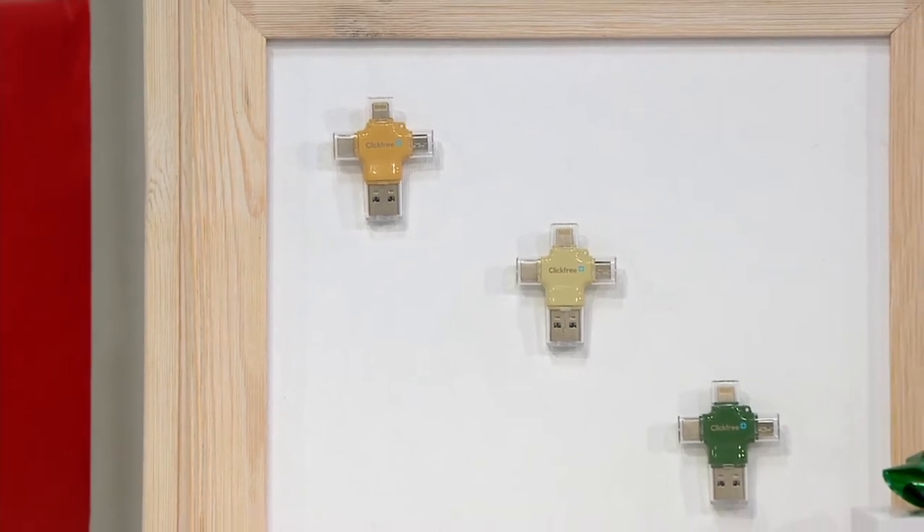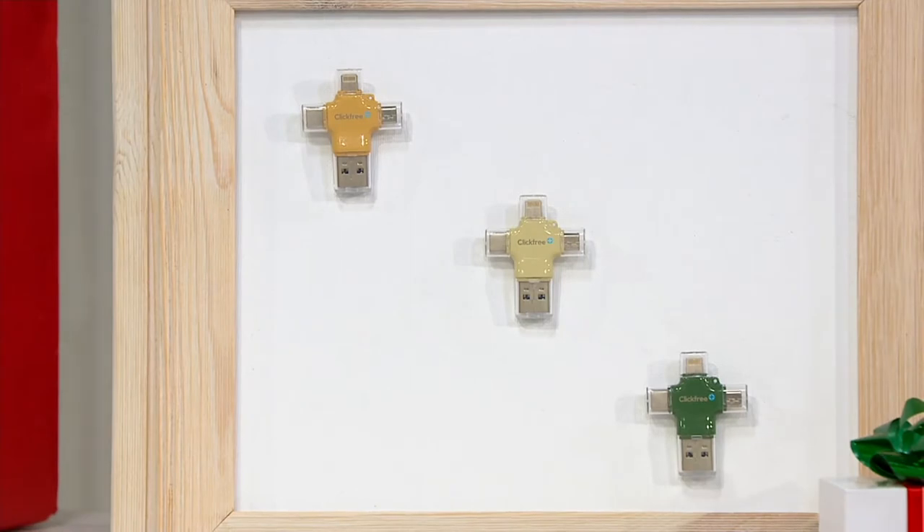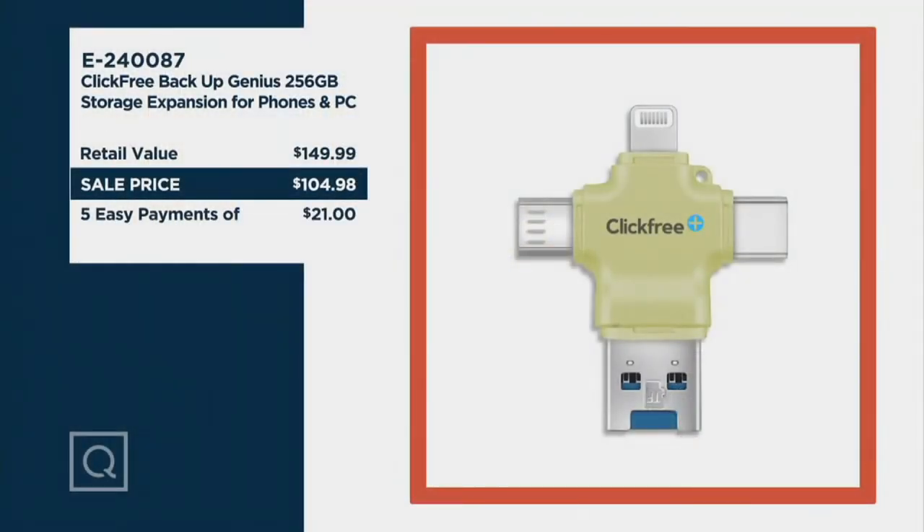It's a sell price of $104.98. Ordinarily at retail, this would be $150 — we're $45.01 less. I also have a caution for you: price goes up at end of day today, that means in less than an hour, in about 57 minutes or so.